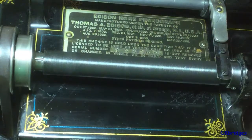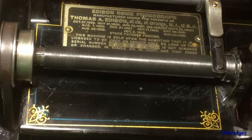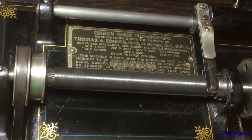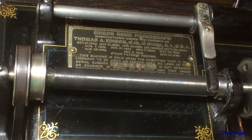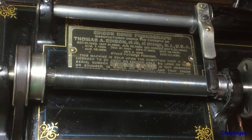In addition to the Model D phonographs, Edison also made kits to convert the earlier machines to play the four minute records — also the Models A, B, and C. I don't have a Model C but I do have a Model A and a Model B Triumph, and I can show you what the kits look like and how to make sure they're set up correctly.